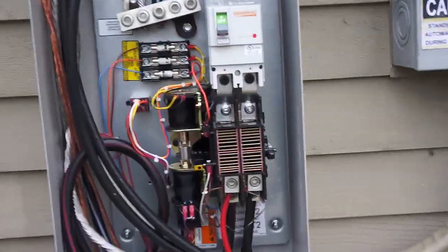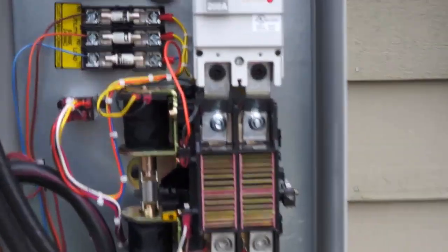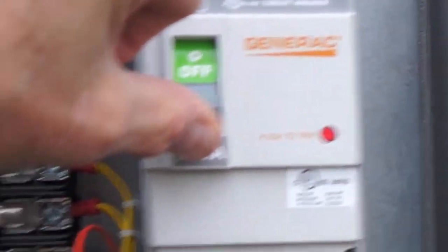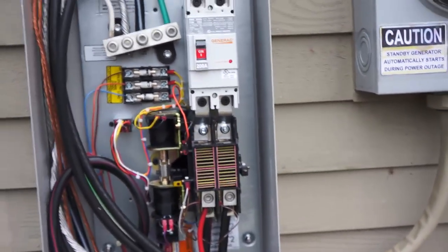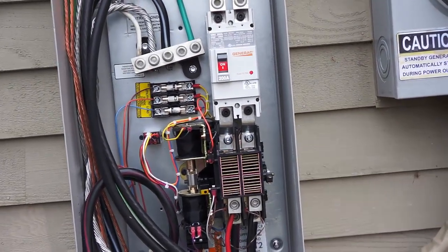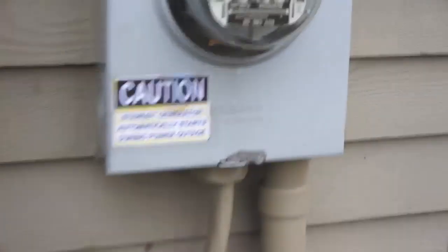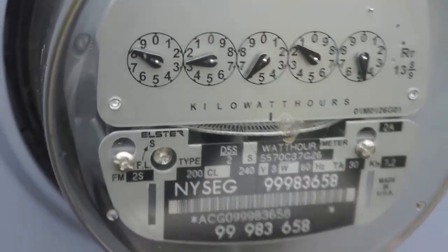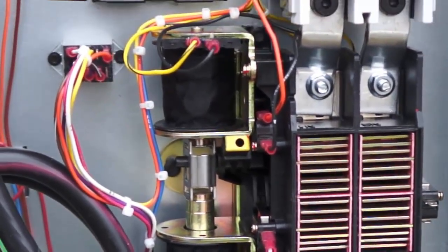Now, after the power is restored, I can simulate the power being restored by reconnecting to the utility. The Generac still runs for a few seconds and it senses that it has power from the utility. By the way, the meter's not spinning. And you just heard the click — now the power's back on and my meter's spinning again.